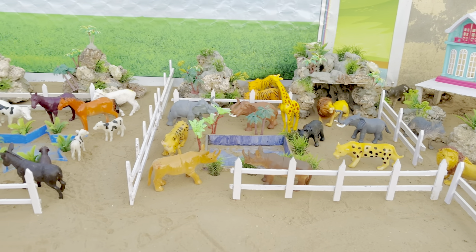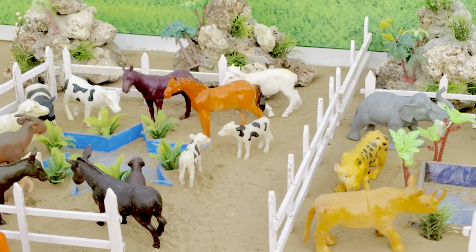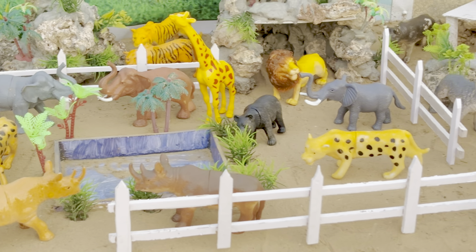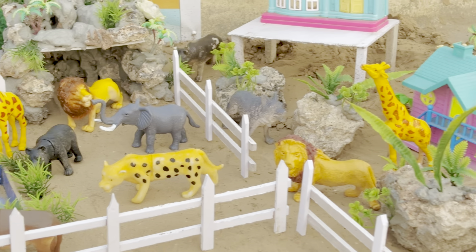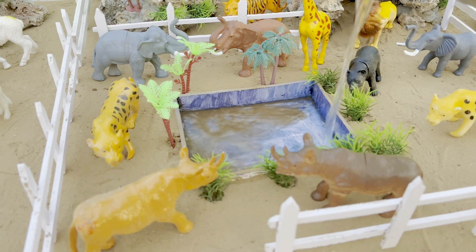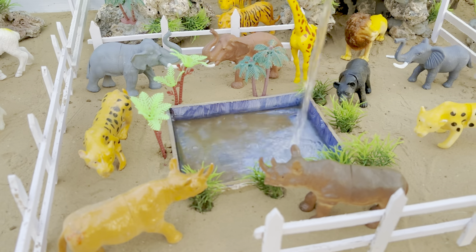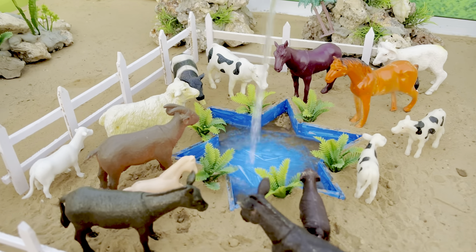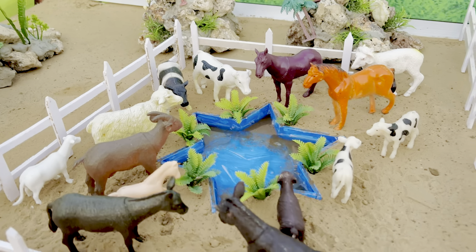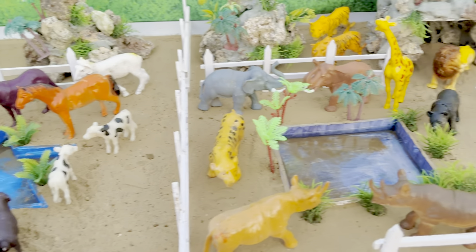यह देखो हमारा प्यारा सा Zoo और Animal Farmhouse। चलो अब इनके लिए पानी लेके आते हैं। इसमें हमने यह पानी डाल दिया इनके पीने के लिए। और Farmhouse पे भी हम पानी लेके चलते हैं। यह देखो यहां पे भी हमने पानी डाला है। (Look at our lovely Zoo and Animal Farmhouse. Let's bring water for them now. We have poured water here for them to drink. And we bring water to the Farmhouse too. Look, here also we have poured water.)